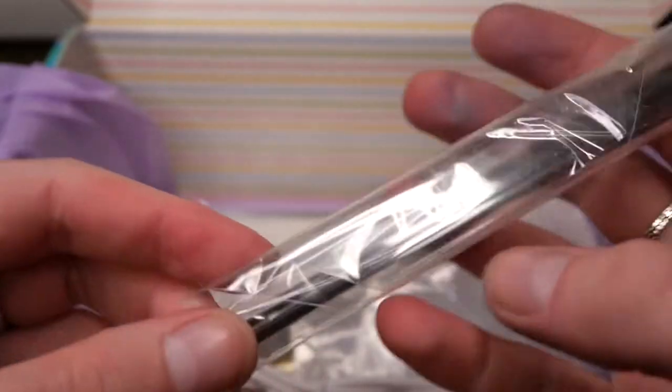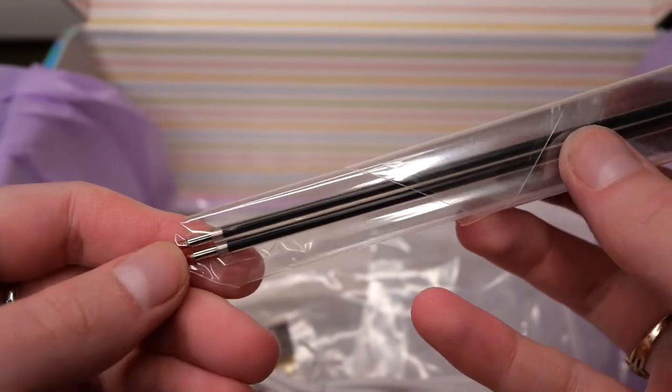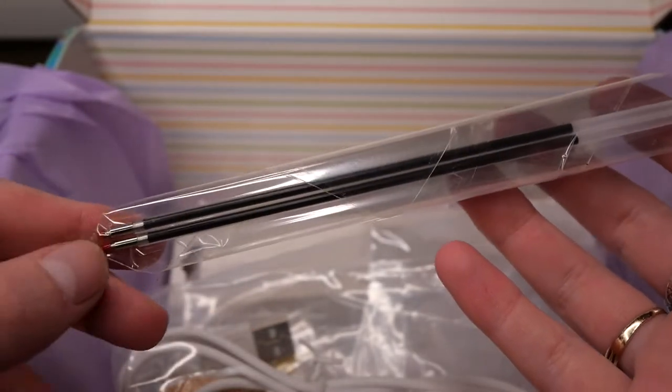Next we have these nib refills for ballpoint pens, which lets me think that we actually have a pen mold in here.